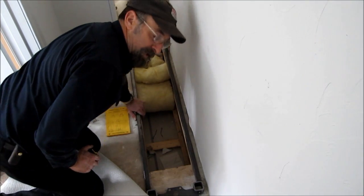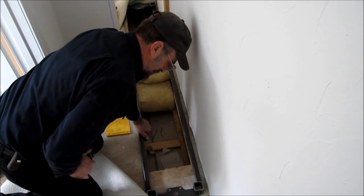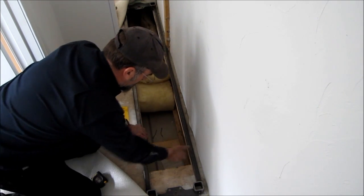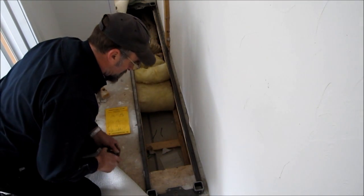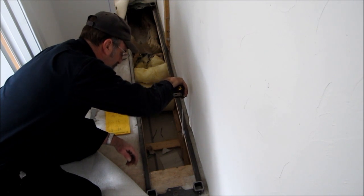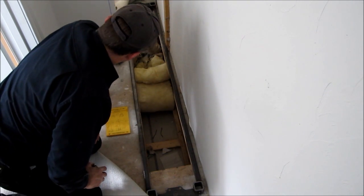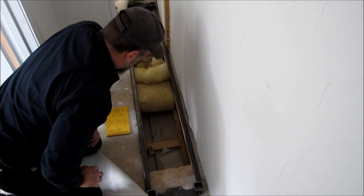We're down here on location and we got the steel frame down here in place on the floor. They got this section here cut out so we can get some dimensions in here and we're just taking final measurements to construct this. We're going to leave this here so they can finish scalloping out the floor.